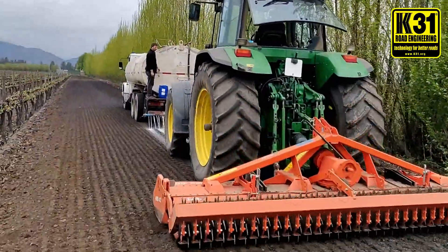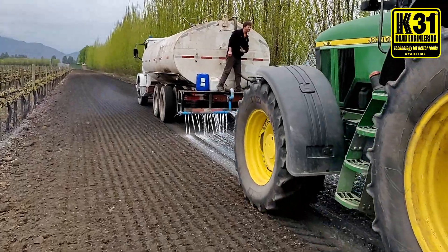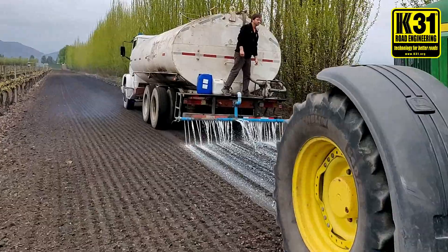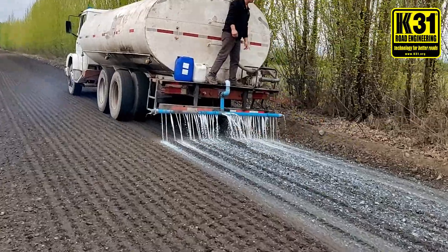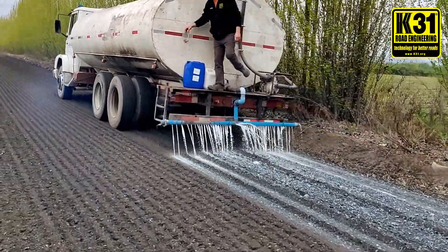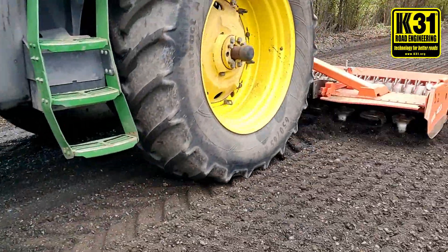Keep in mind this road has been prepped — the soil is ready to mix, it's open and ready for stabilization. The stabilization process is basically spray the chemical into the soil and then follow with the tiller mixing. On a two-kilometer road, this only takes maybe 30 to 40 minutes. The preparation, on the other hand, could take a day, a day and a half.